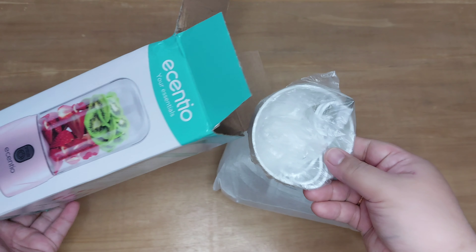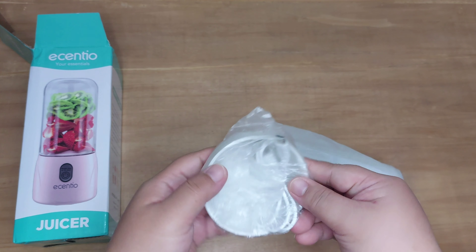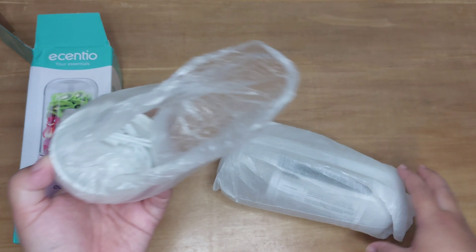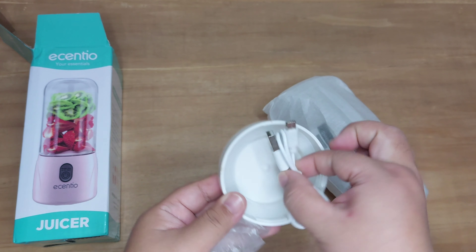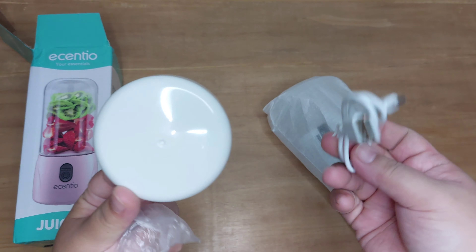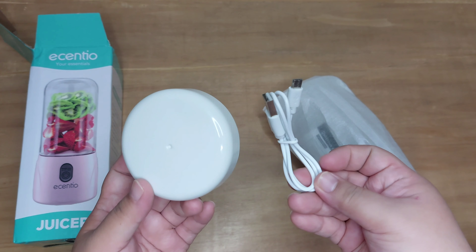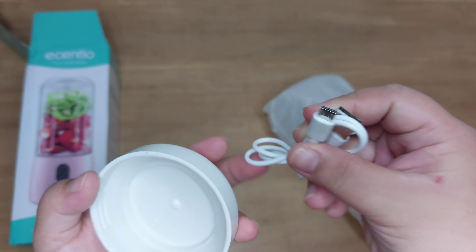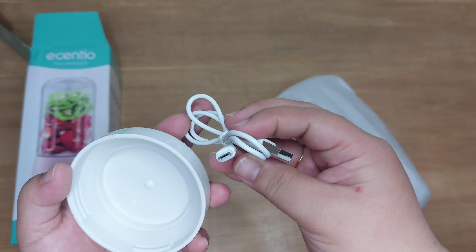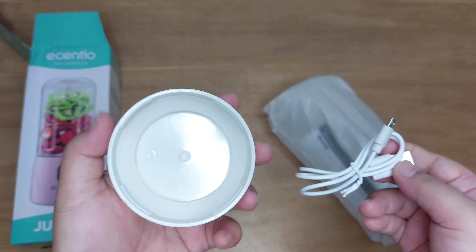Jadi di dalamnya itu kita dapet satu unit blender, satu unit tutup gelas, dan juga kita dapet kabel USB. Tapi sayangnya kabel USB-nya ini gak ada kepala chargernya ya teman-teman, jadi kita harus punya kepala charger tambahan kalau mau ngecas blender ini. Nah ini tipe kabel USB-nya itu type B.